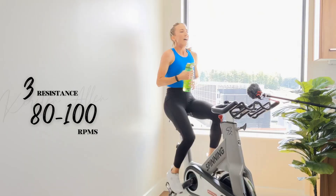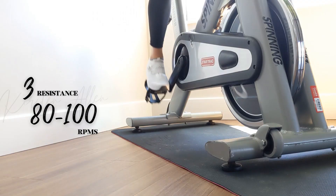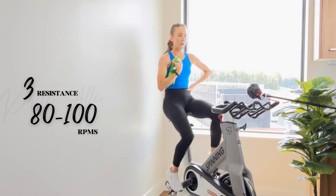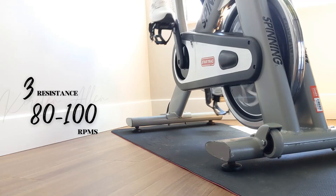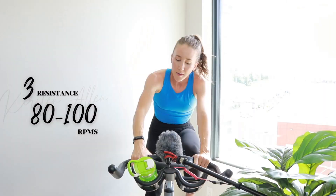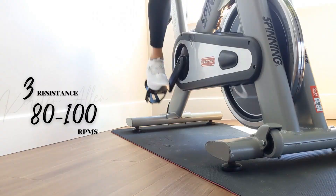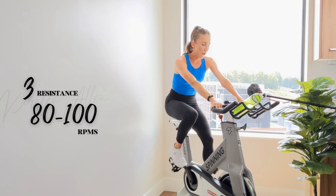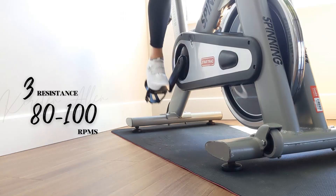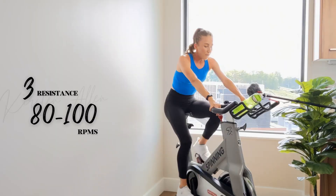Rest for one minute. Grab that water. How do we feel? That was spicy. Final 30 — repeat what we just did, starting with that tempo. Cruise control, 80% effort. Make sure you got that pushback as you get more power back. We got 10 — level six tempo. You're on fire, you got it.